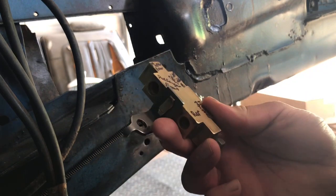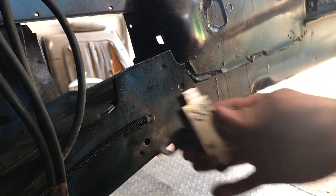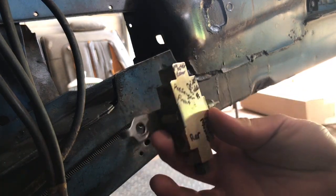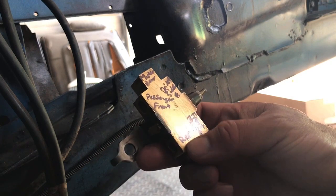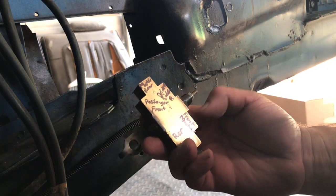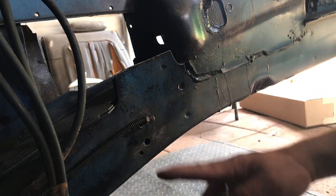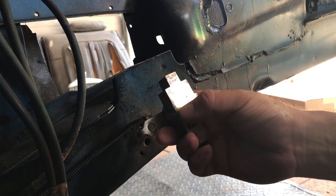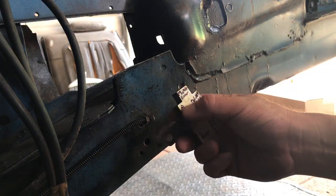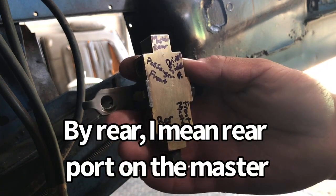One benefit of doing your own YouTube videos — I went back to my original video of pulling this off and described which fitting went where. Now that it's all cleaned up, I've labeled it: the rear bottom fitting goes to the rear brakes, the bottom one on the master cylinder goes to the front, this one goes to the driver's side front rotor, this one goes to the passenger side front, and the top one is master cylinder to the rear — so we don't get it all mixed up.